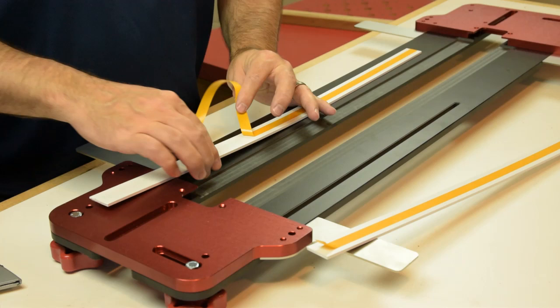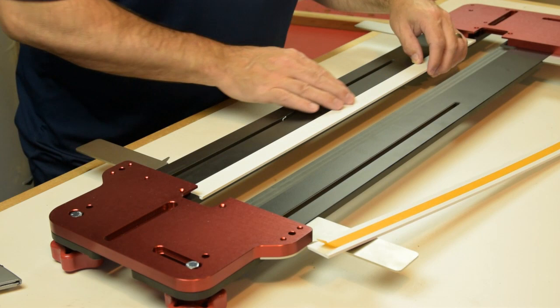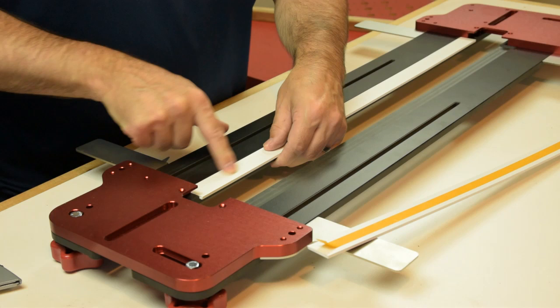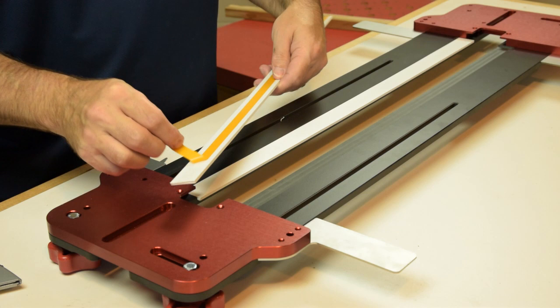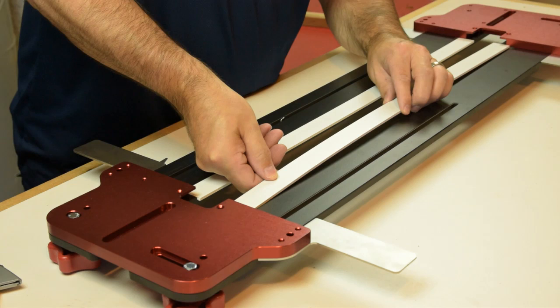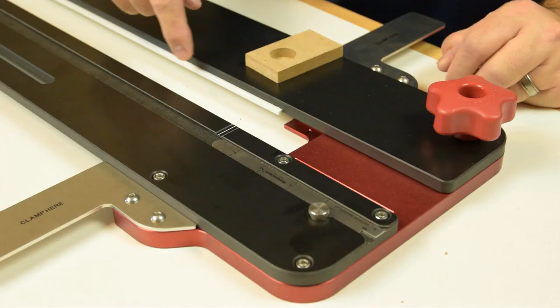Once your PVC edge guides are cut to fit, remove the backing and drop them in place right over the recess - there's a spot cut specifically for it. Make sure to line it up against the inner edge, the little rabbet in the phenolic base, and press it in place. It's not going anywhere. Get the other one situated the same way, holding it tight against the rabbet in the phenolic.